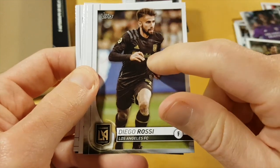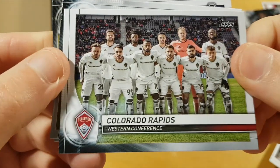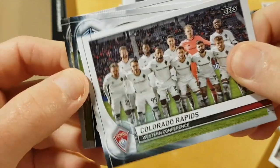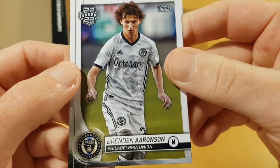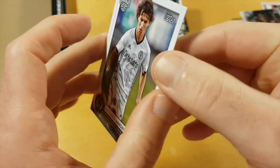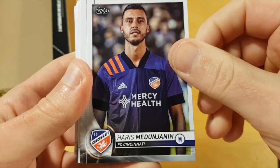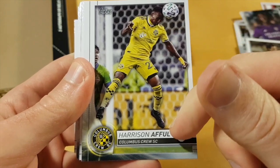Diego Rossi — I think Diego Rossi scored the first ever goal of LAFC in the MLS, I think it was against Portland. Colorado Rapids — I had an impression that Tim Howard was still their goalie, but apparently not. Brendan Aaronson — I wonder if that's his rookie card or not, because I think he's on his way to Salzburg. Maybe he was already in 2019 MLS, although that's not likely because 2019 MLS was printed before the season. Kamara — this one really looks badly photoshopped. Harrison, awful... actually not awful.